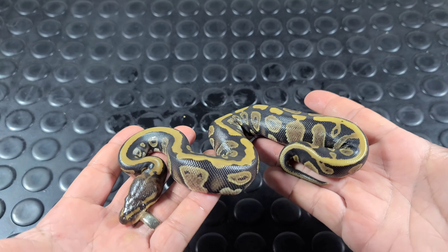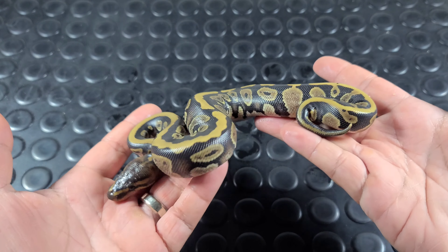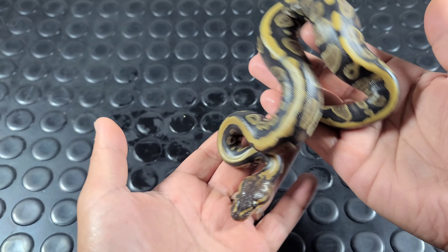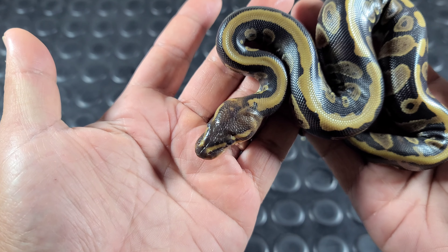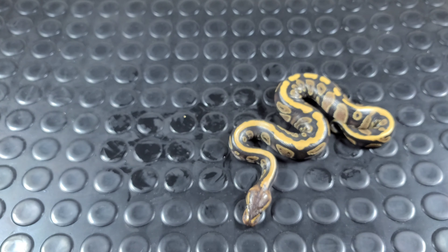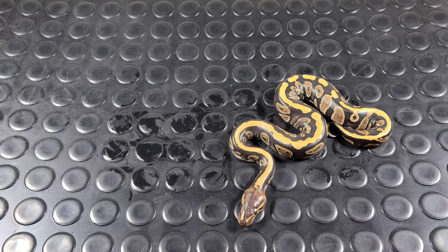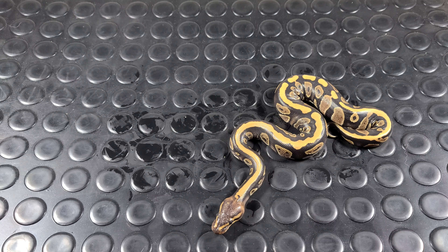Mahogany — mahogany 66% head clown. That was a male, really nice animal too. I love the heads on the mahogany. And the clown of the clutch.